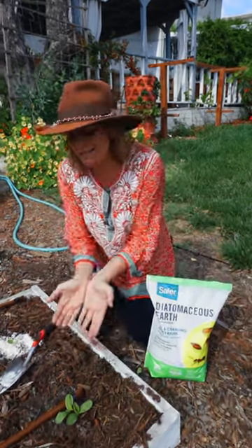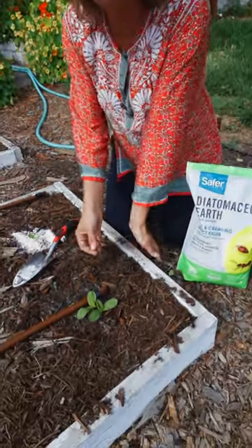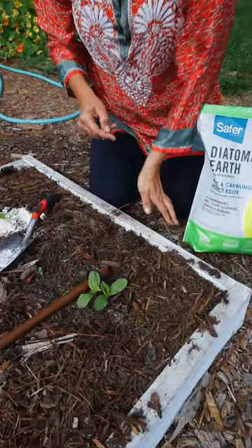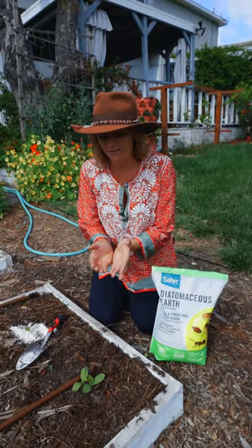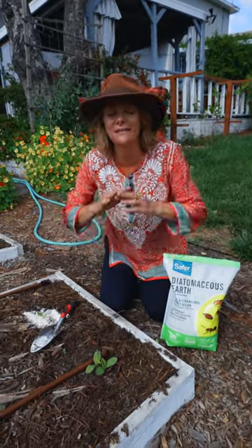Are you in the garden and you just planted some beautiful, precious little seeds and they've sprouted up and they look amazing, but you're afraid of what always happens — you come out the next morning and the thing is totally gone because something ate it?